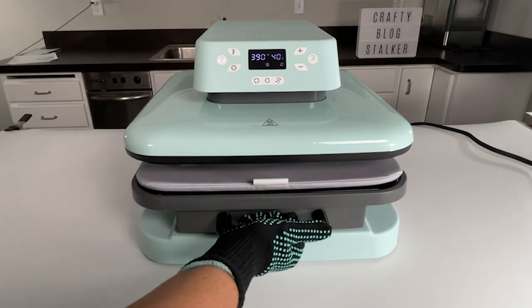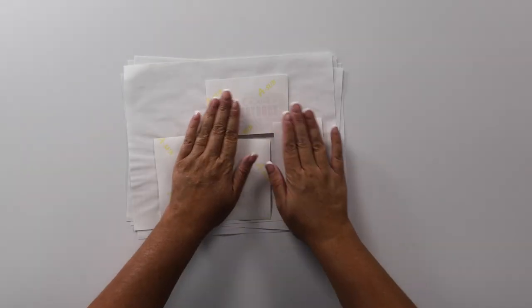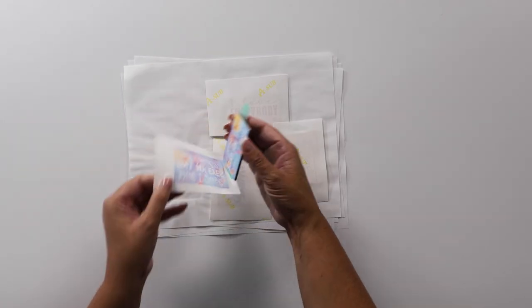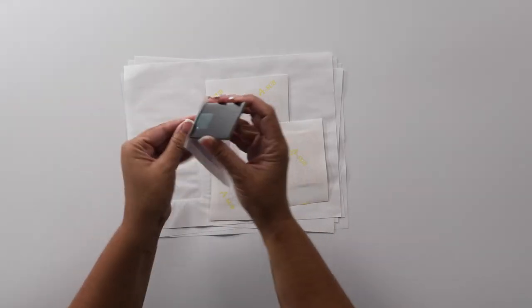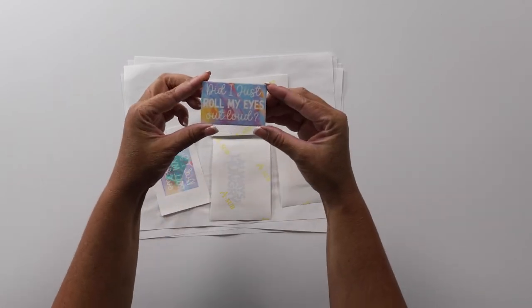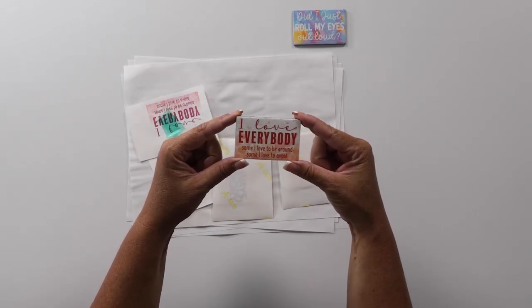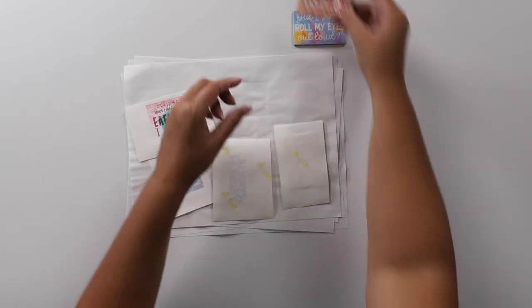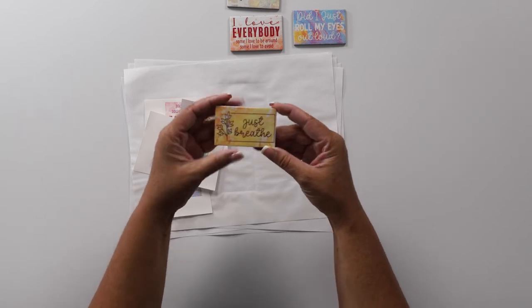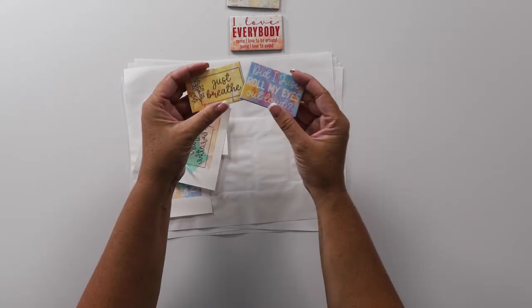I did put on a heat-resistant glove — not because the handle is hot, but because the project itself is going to be hot. I let our magnets cool a little bit, and now I just have to peel off the sublimation paper. The magnets have cute sayings on them — 'Did I just roll my eyes out loud?', 'I love everybody — some I love to be around, some I love to avoid', 'Always hungry', and 'Just breathe.' Aren't those cute magnets? And look at how thin they are — they worked great!